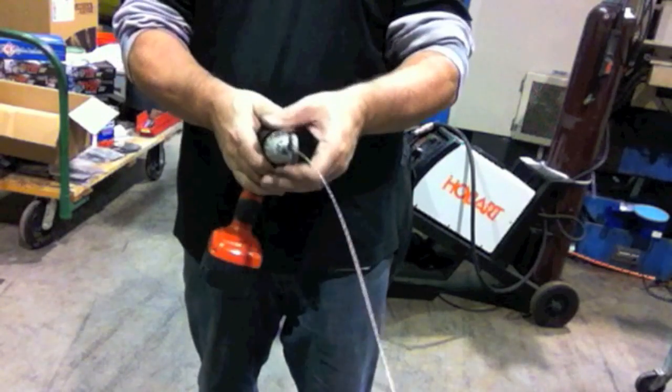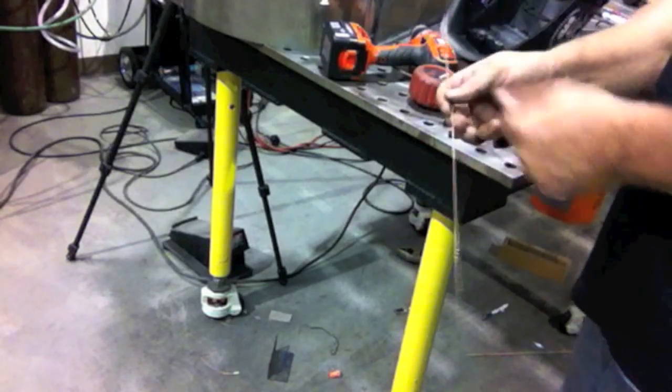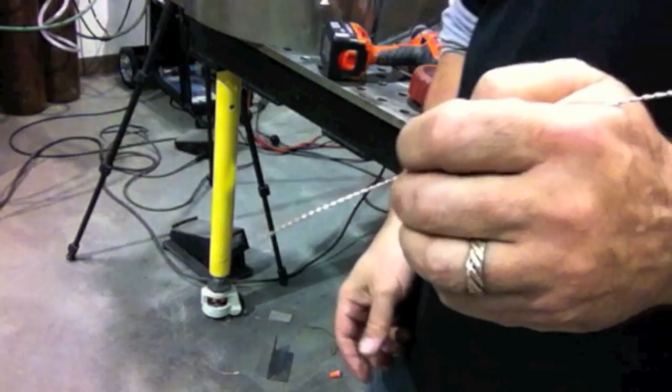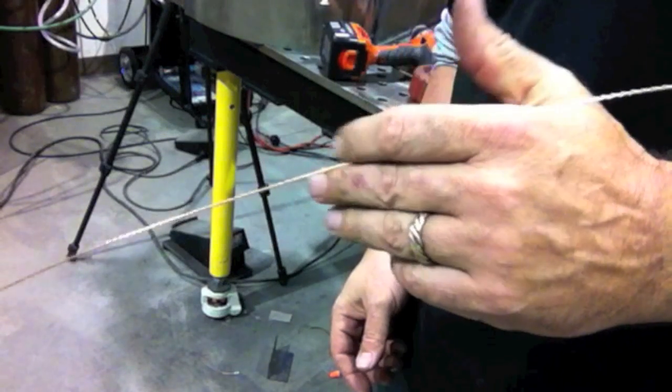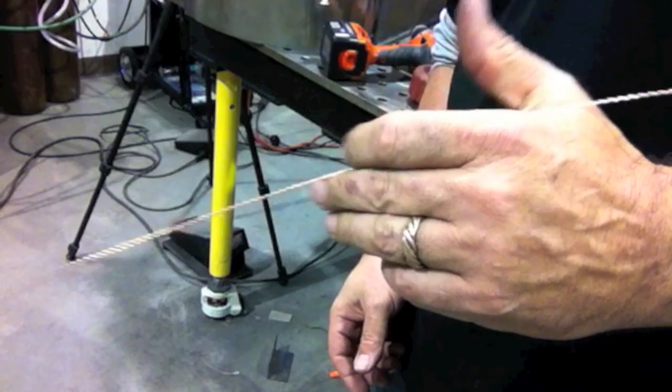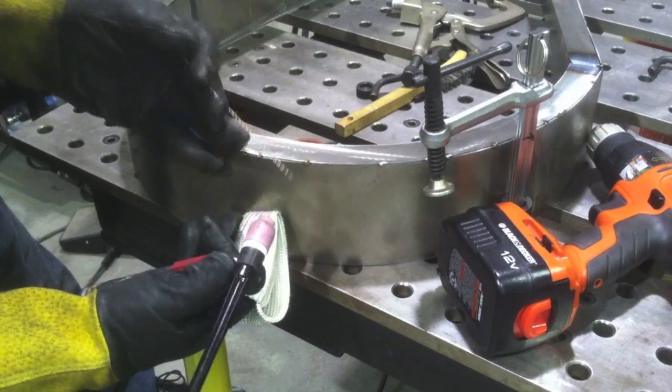If you get it good and tight it really works well as TIG wire in a pinch — not something you'd want to do all the time. You've got to be careful when you let it go because it has a little spring to it, but you can snip it and it kind of straightens out. It's very easy to feed, and if you twist it up tight it doesn't come loose while you're feeding it. So there's the tip of the day.